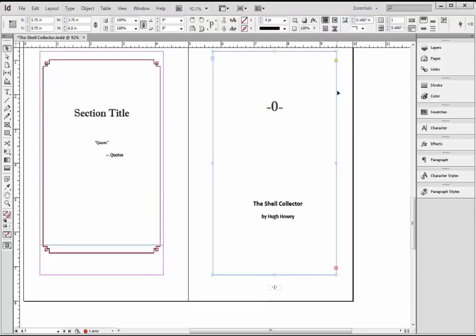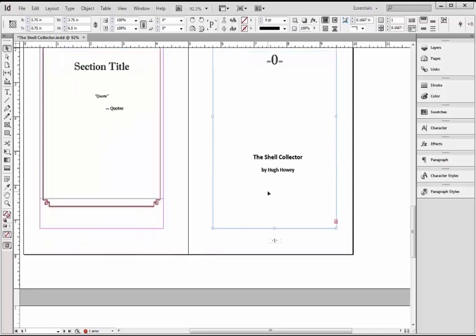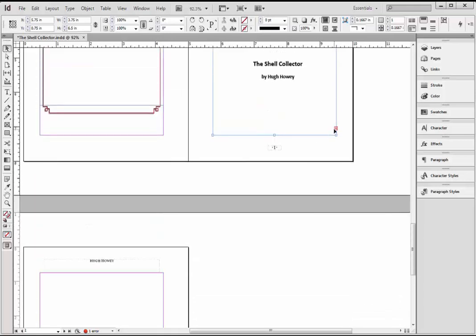I pasted it into this panel, so the entire book exists in this one panel. You can see this red plus here — that shows you there's more text than can fit in here. This is why I have these two pages. What InDesign wants you to do is show it where you want to flow the text — from this panel to what panel. You can flow it anywhere. So I'm going to click this red plus.